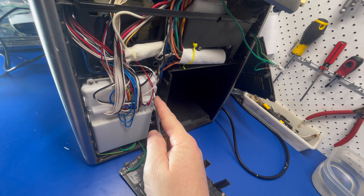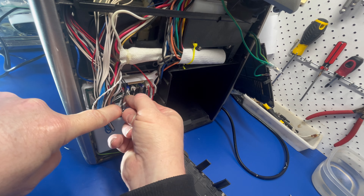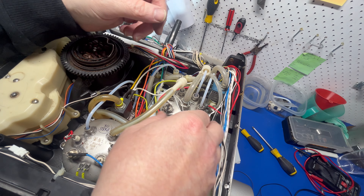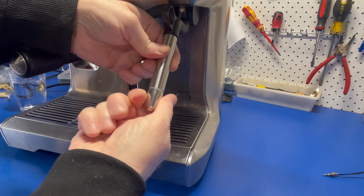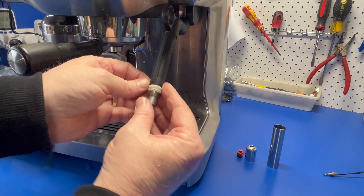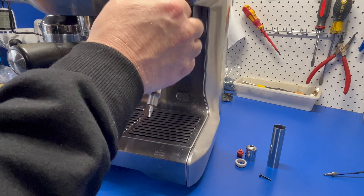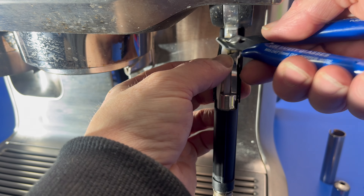Once done, unplug the steam wand cable and pull it through so we have plenty of wire to work with. Next, take off the tip and remove the gasket. Then pull off the outer casing and remove the single screw holding the wand handle in place. This will allow us access to the existing wire.